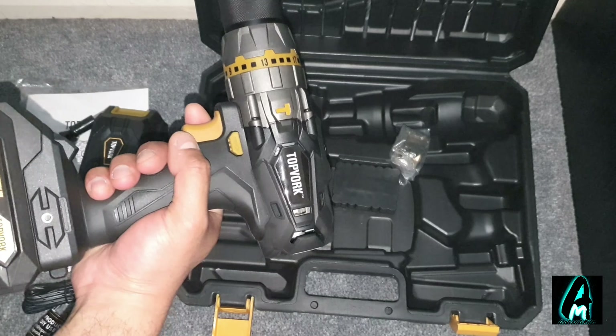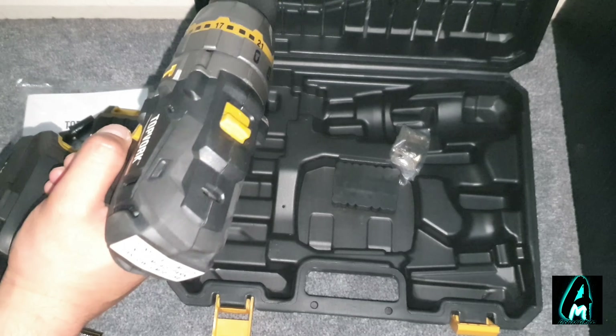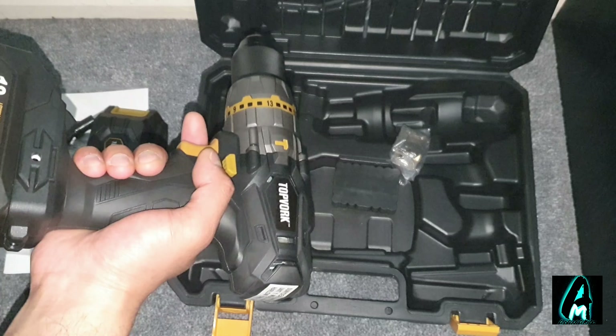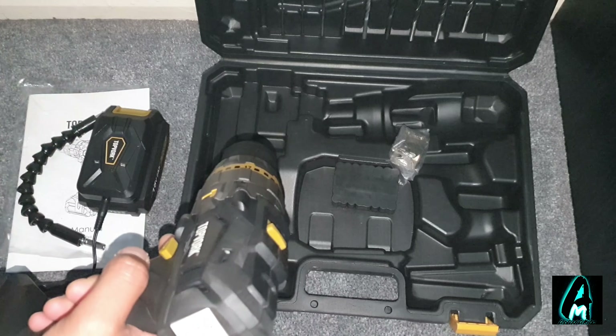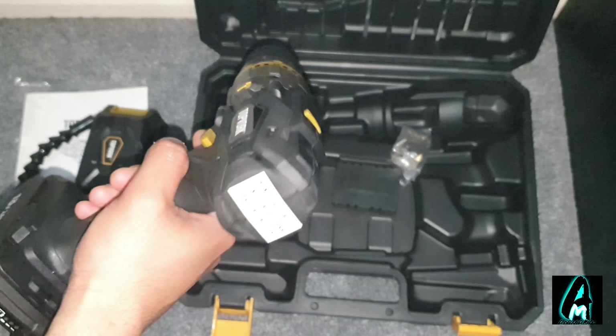The charge time only takes one hour, which is great. It charges up very quickly because it has the 18 volt lithium battery built in. So when one charge runs out, put it on charge and use the other one — you still have a couple of hours of usage time before that charge runs out too.